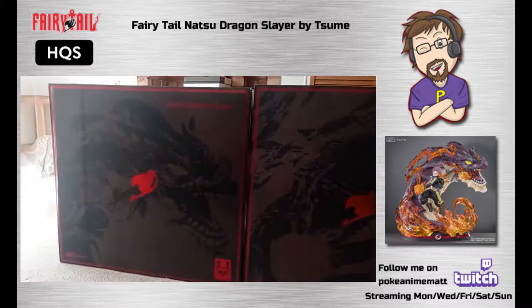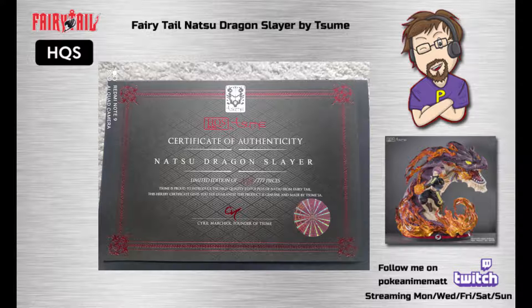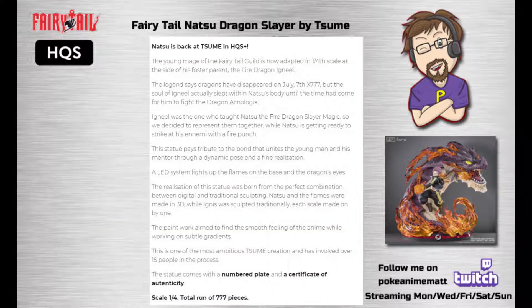The statue is limited to 777 pieces and we received number 489. The description on the SUME art website goes as follows: the young mage of the Fairy Tail guild is now adapted into a 1/4th scale, at the side of his foster parent, the fire dragon Igneel.